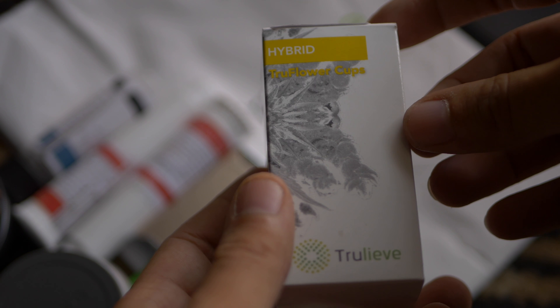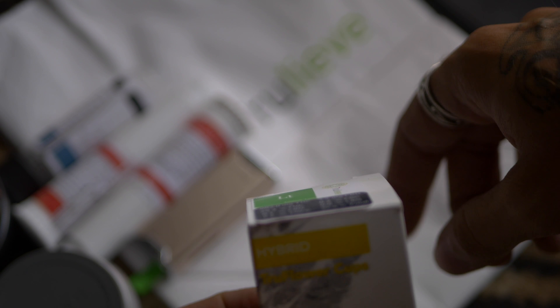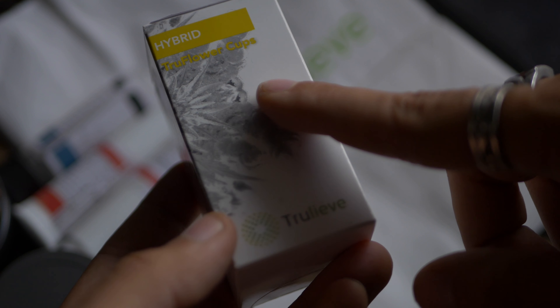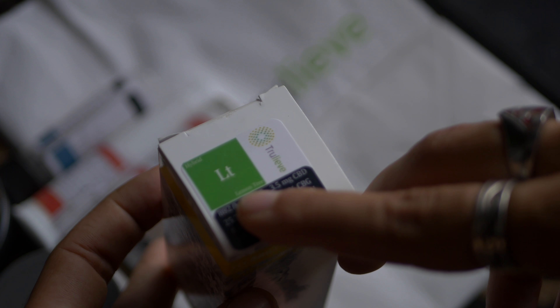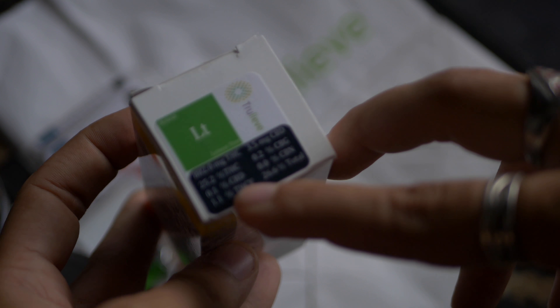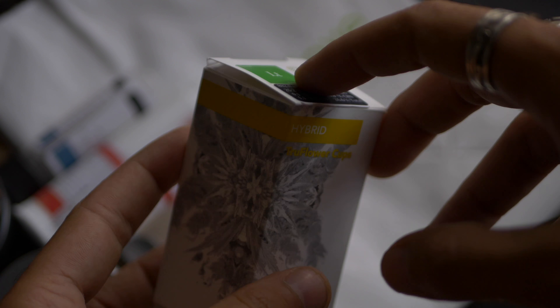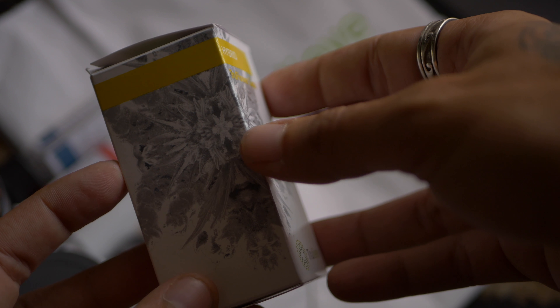This right here is the True Flower Cups. I went in and asked them last week if they had the True Vaporizer Cups, but I guess I wasn't supposed to say that because they stopped selling those. What I was supposed to ask for was the True Flower Cups by True Leaf. This is a hybrid called Lemon Tree — THC is 25.2%, CBD 0.1%, THCV 1.1%, CBG 0.2%, CBN 0.0%, for a total of 26.6%. It comes in a glass vial with three capsules inside, equaling 3.5 grams.